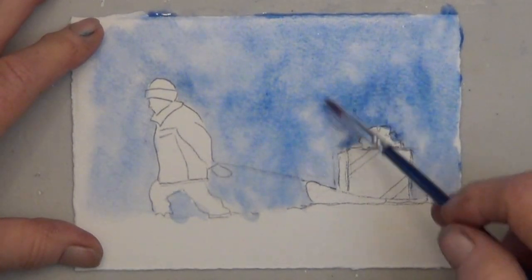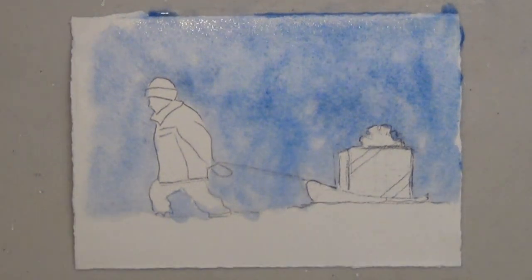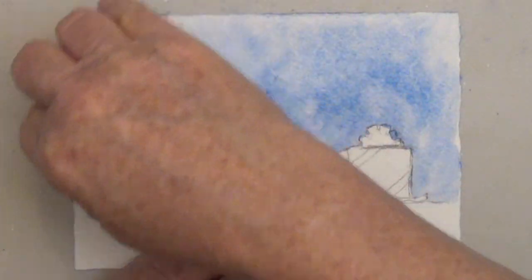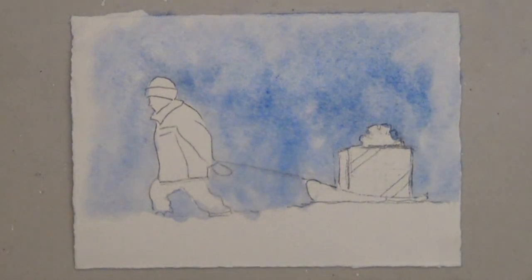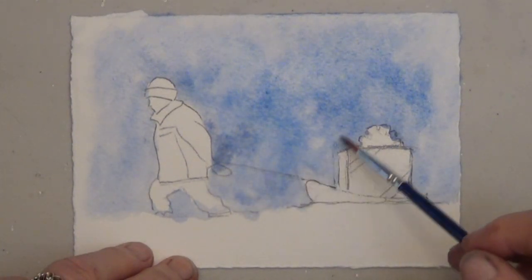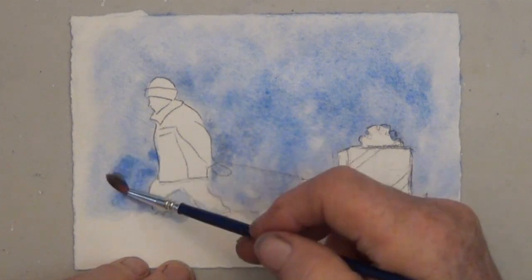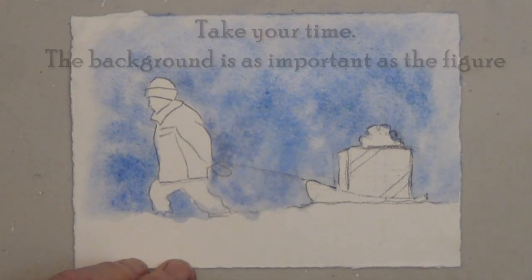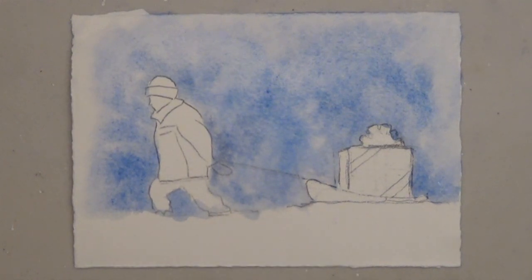I'd like it to be lighter around the edges, so I'm just lifting it up with a paper towel, and then I'm adding more paint where I want it darker. Once you're happy with it, dry this very well.